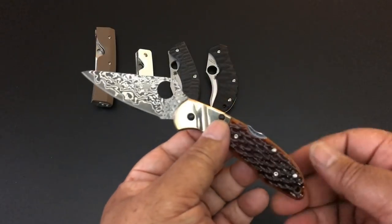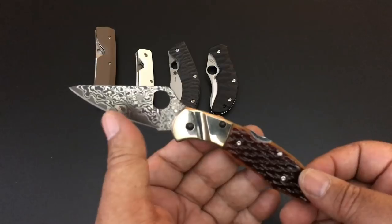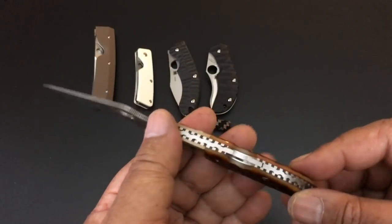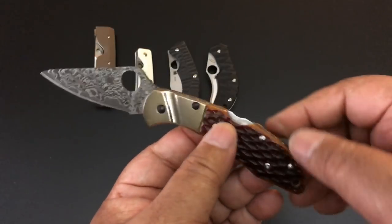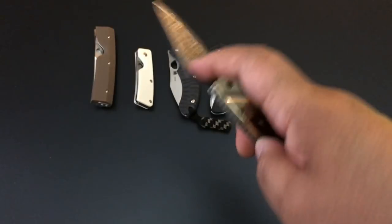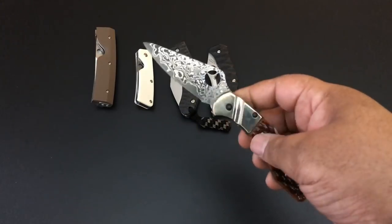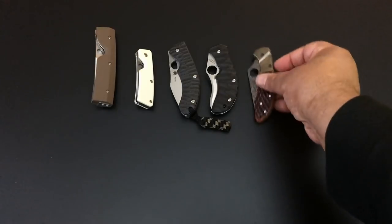This is the Delica brown jigged bone with Damascus blade. It has a wonderful brown stainless steel bolster — look at the filework on the back — and the jigged bone is just wonderful. Of course with Damascus as well. I had a blue one; that went quickly. Here's the brown one — really nice. $205 for this real classic. Hard to find.